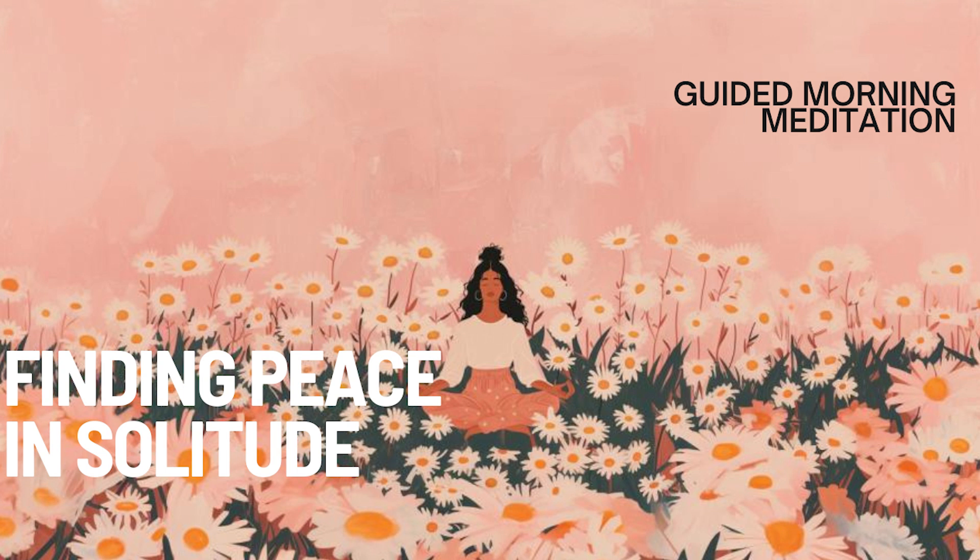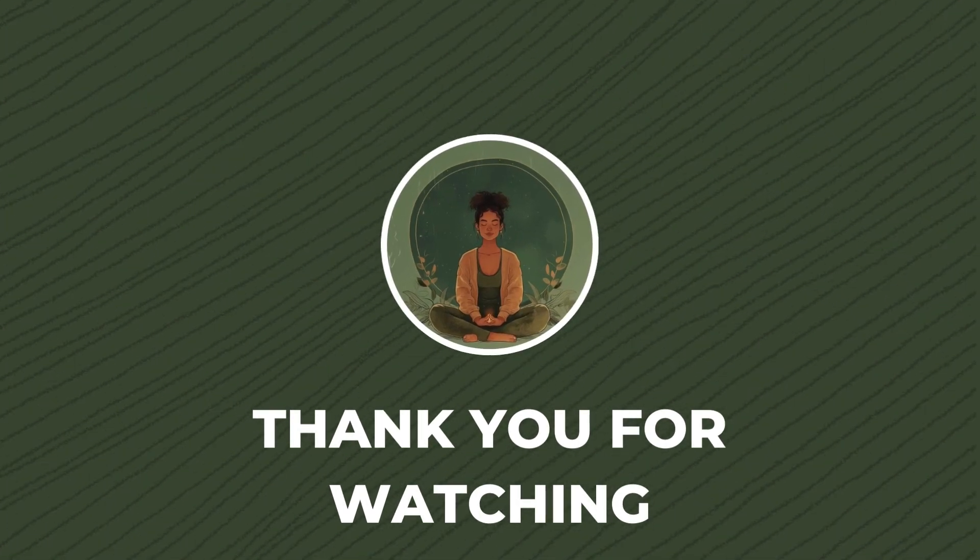Remember, solitude is a gift that allows you to connect deeply with yourself, and in this connection, you can find true peace.